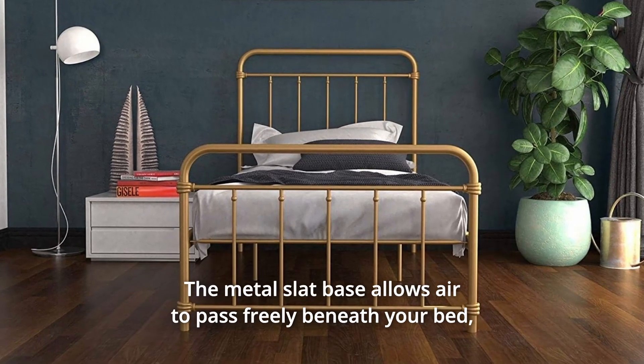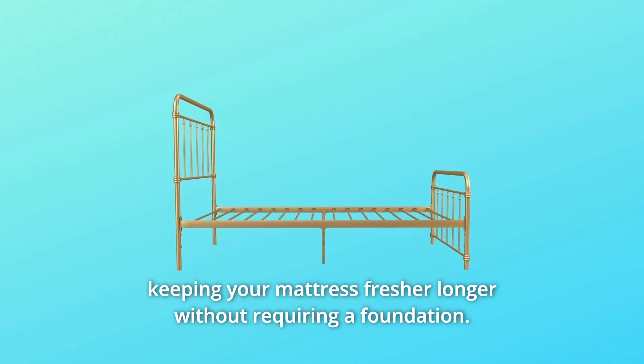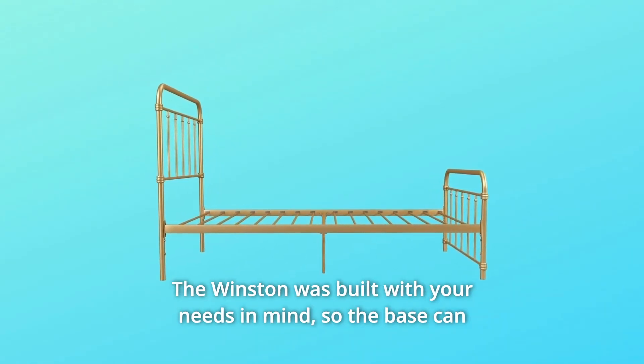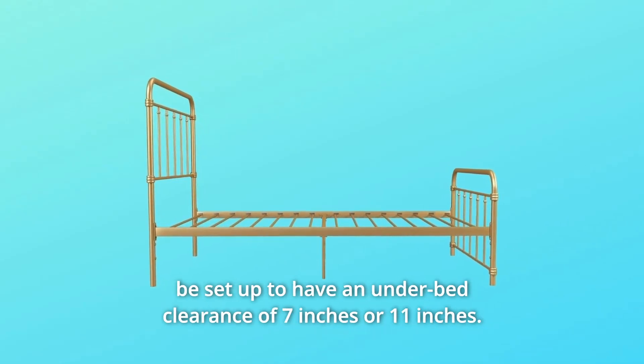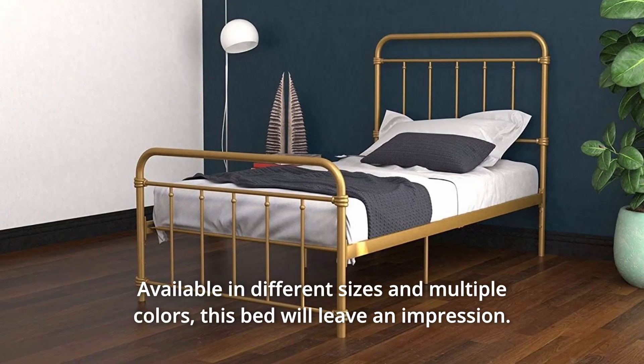The metal slat base allows air to pass freely beneath your bed, keeping your mattress fresher longer without requiring a foundation. The Winston was built with your needs in mind, so the base can be set up to have an underbed clearance of 7 inches or 11 inches, available in different sizes in multiple colors.